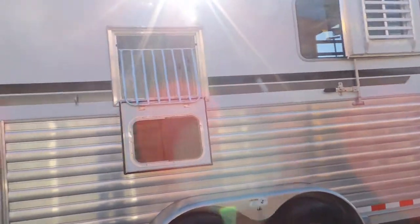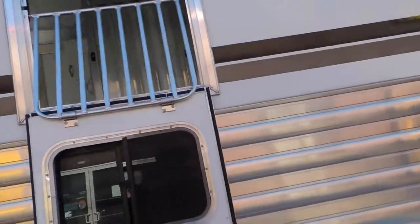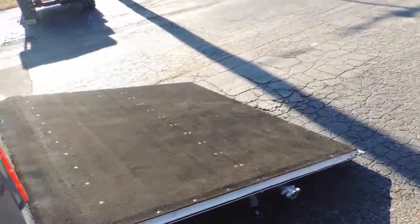It's been upgraded to drop-down windows, big butt windows. And it's also been upgraded with your worm flooring, which runs into the tack room as well. All that means is you just wash it out.